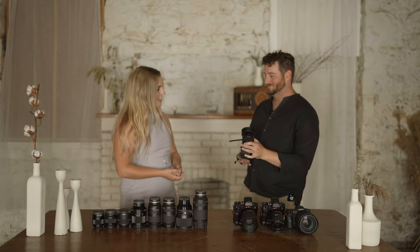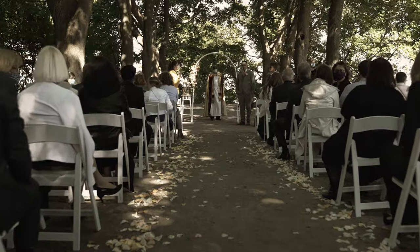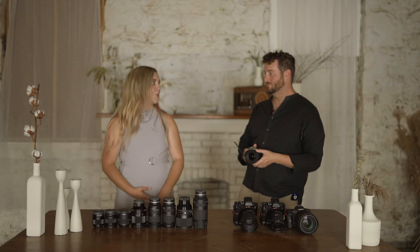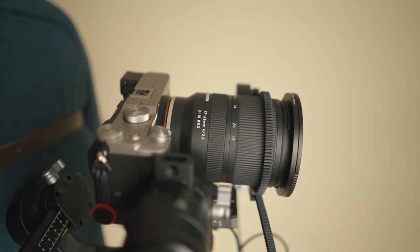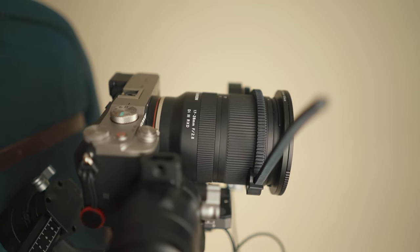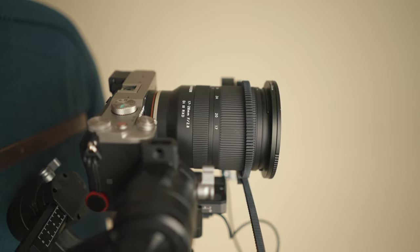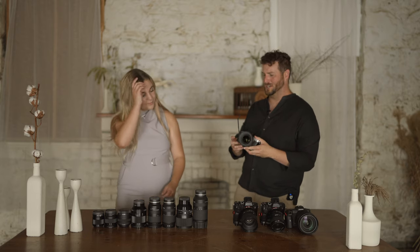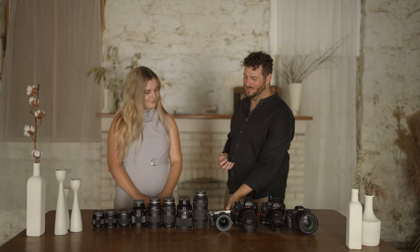He's using the 17 to 28 Tamron lens, which gives a nice wide angle, especially for those pushing-in and panning shots — the stuff you really want to look cinematic. The nice thing about this lens is it's an internal zoom, so the weight doesn't really shift when using the focus motor on the Ronin. I actually have it hooked up to the zoom ring, so the internal zoom doesn't shift the weight much, which lets me use that focus wheel to change the zoom and get some really cool trick shots.